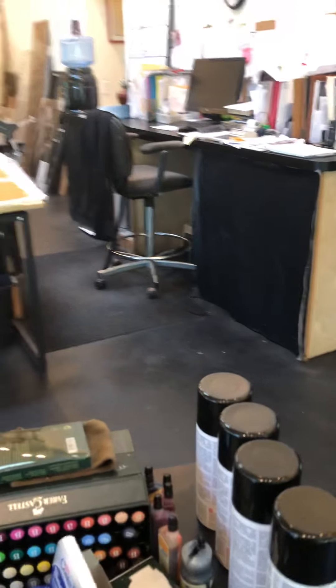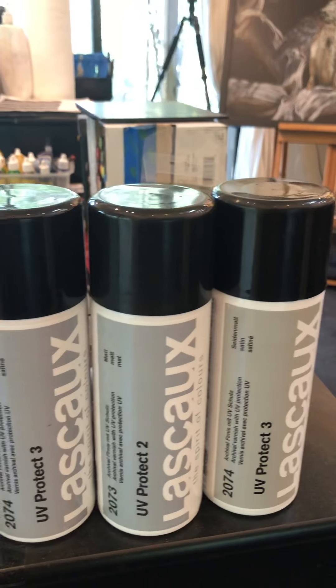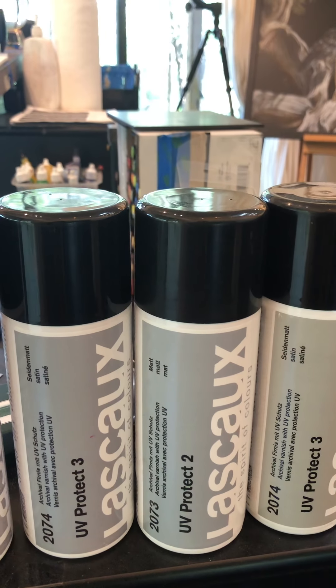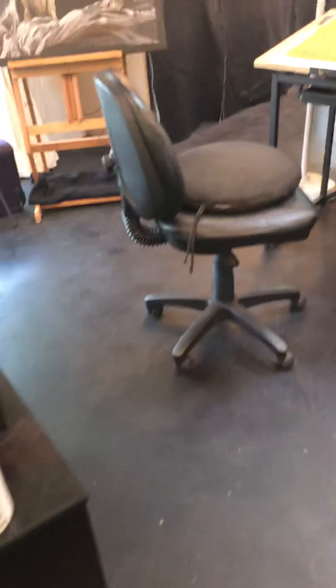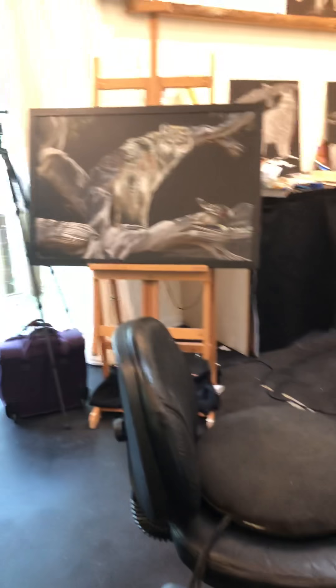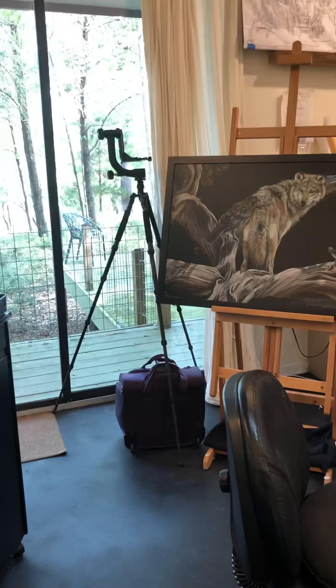Here's some of my Lascaux sitting on the tabaret. I'll go in for a close-up so you can see exactly what type it is — UV Protect 2 or 3 are the ones that I use for the most part. I'll do a quick sweep of the studio. You can see this is a finished work waiting for framing and my camera's set up.